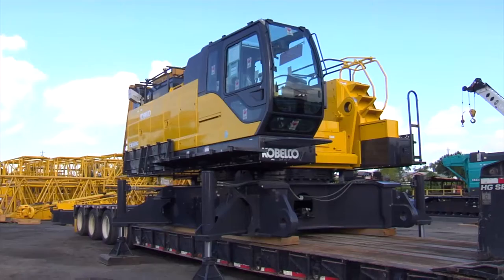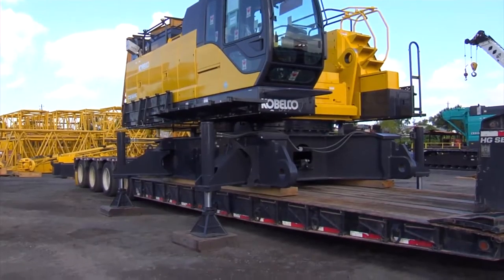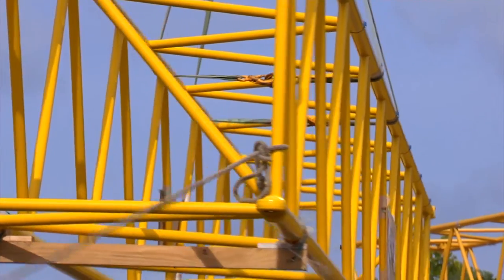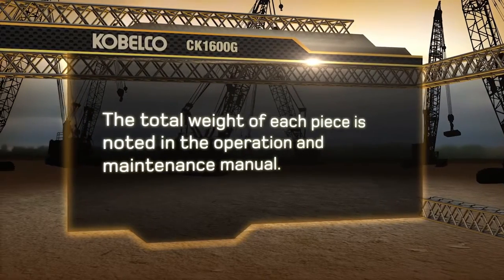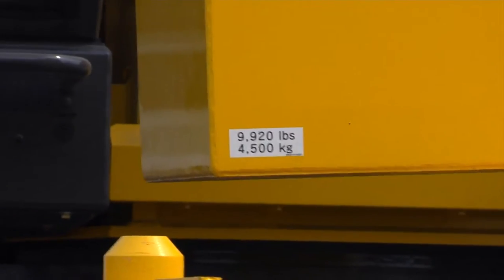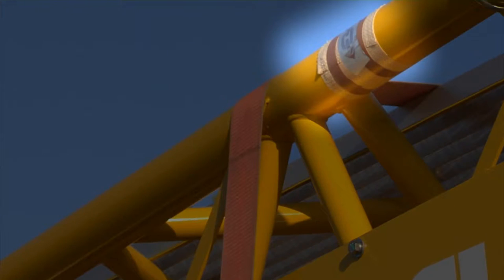Each boom section — base, tips, and inserts — are labeled with identification tags. When unloading the base machine, make sure that the operator has read and understands the operations and maintenance manual. When unloading the boom inserts and counterweight, use suitable nylon straps. The total weight of each piece is noted in the operation and maintenance manual, and the counterweights also have decals on them giving the total weight of each piece. Boom sections are marked with decals to identify picking points.